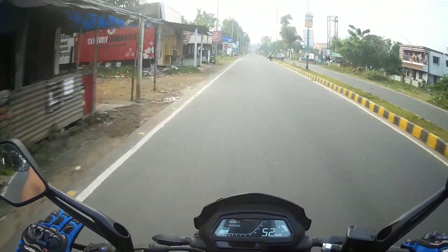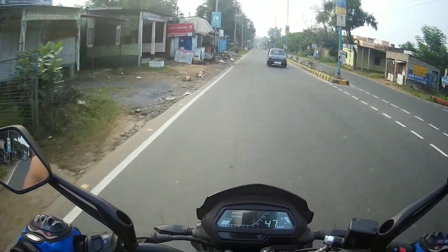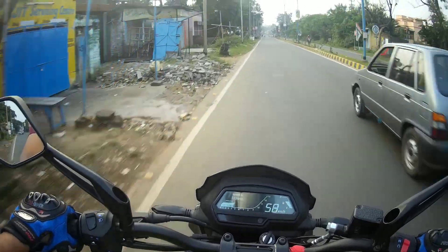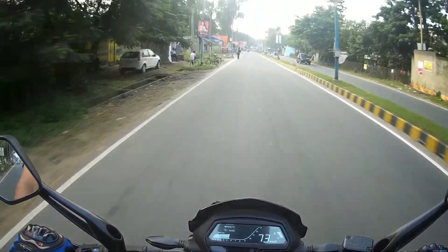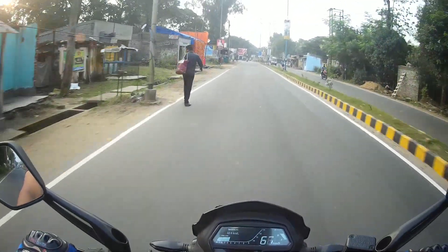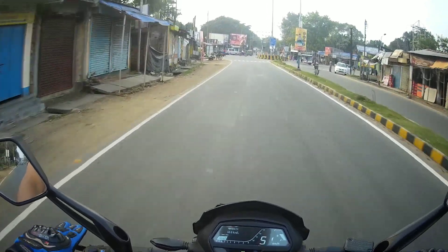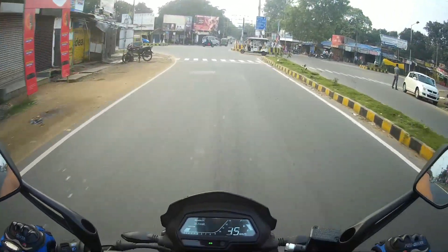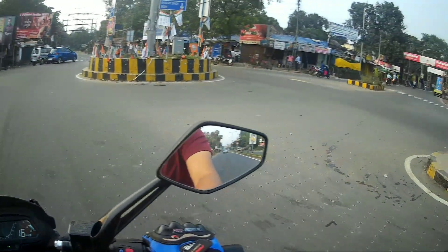It's got power — instant power delivery. The brakes, however, are not good.